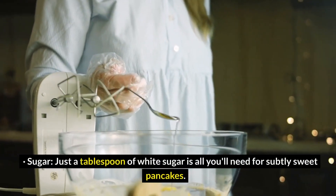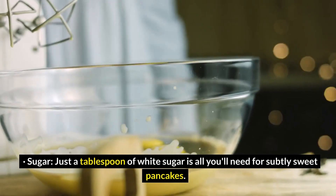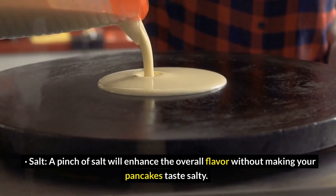Sugar: just a tablespoon of white sugar is all you'll need for subtly sweet pancakes. Salt: a pinch of salt will enhance the overall flavor without making your pancakes taste salty.